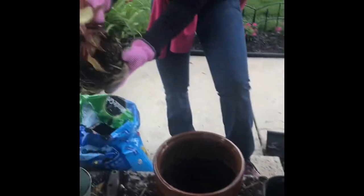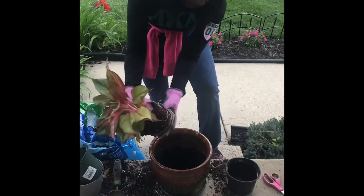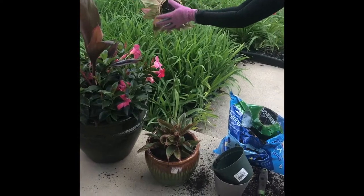Now once I took it out, look at all these roots. Wow, can't wait to see this plant grow. So the first thing is to knock off any dead roots or dead soil.